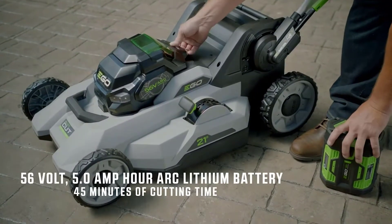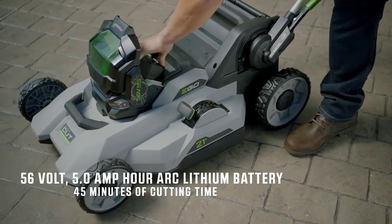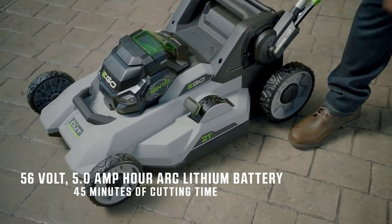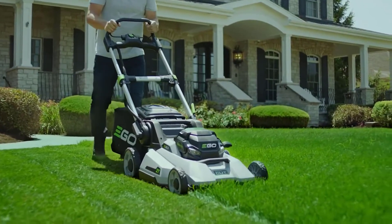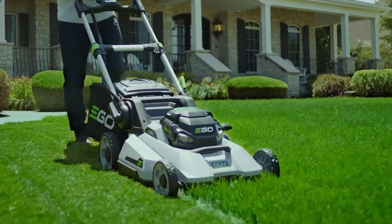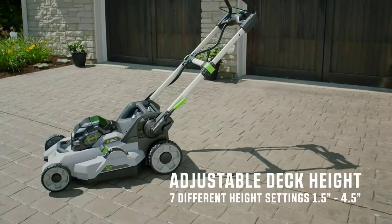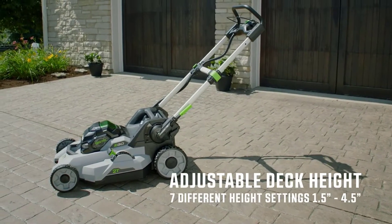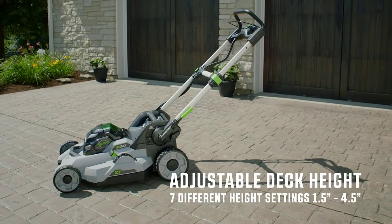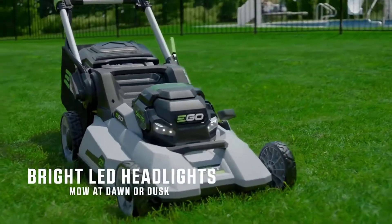EGO harnesses the power of the industry's most advanced 56-volt, 5 amp-hour arc lithium battery, delivering up to 45 minutes of cutting time on a single charge. EGO's durable construction is second to none, featuring heavy-duty aluminum handles, a double-wall composite deck, and ball-bearing wheels. Easily adjust your deck height with a single lever from 1.5 to 4.5 inches across seven separate increments.